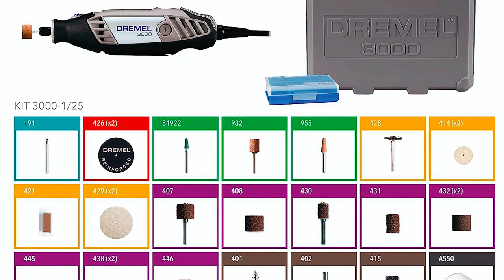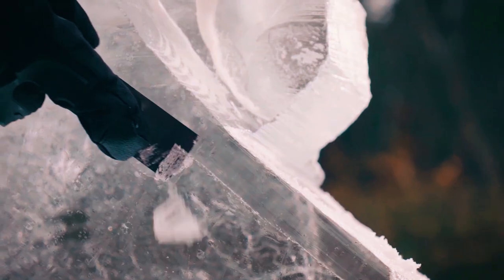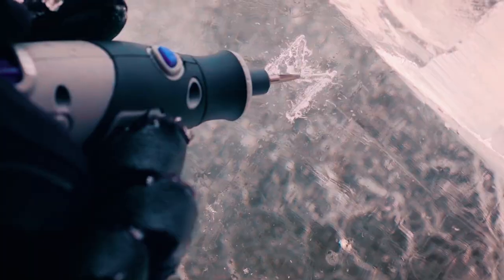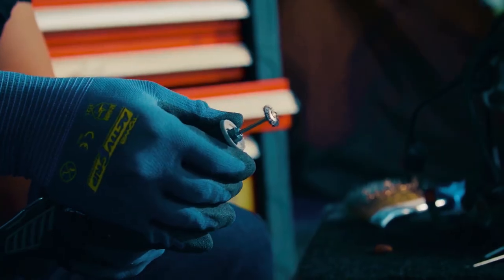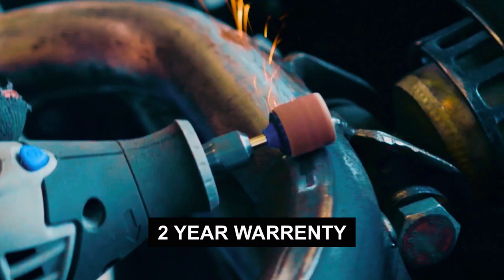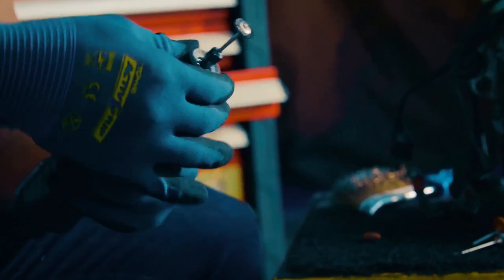With 25 versatile accessories included, the kit enables you to tackle tasks such as detail sanding, sharpening, grinding, cutting, carving, polishing, and cleaning. The kit also includes the 550 shield attachment, providing added safety and protection during use. Additionally, it offers a two-year tool warranty and USA-based customer service, ensuring peace of mind and support for your purchase.